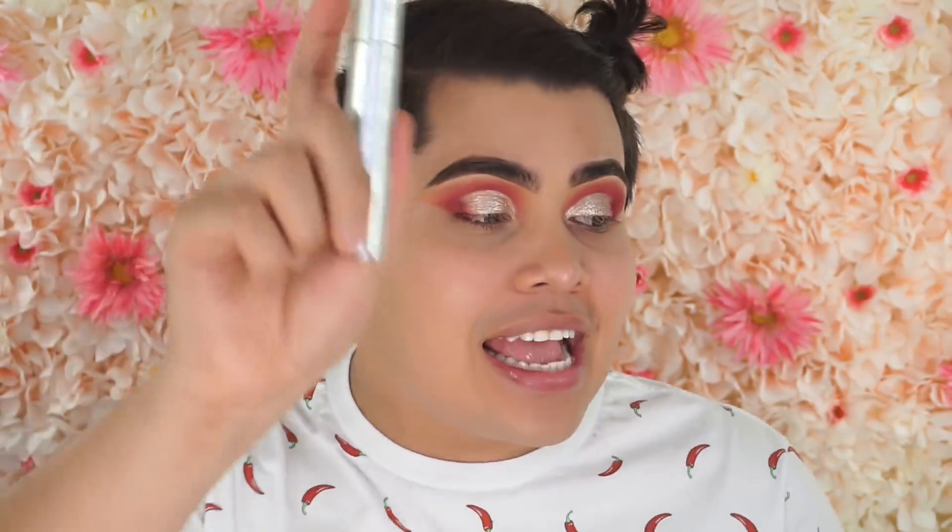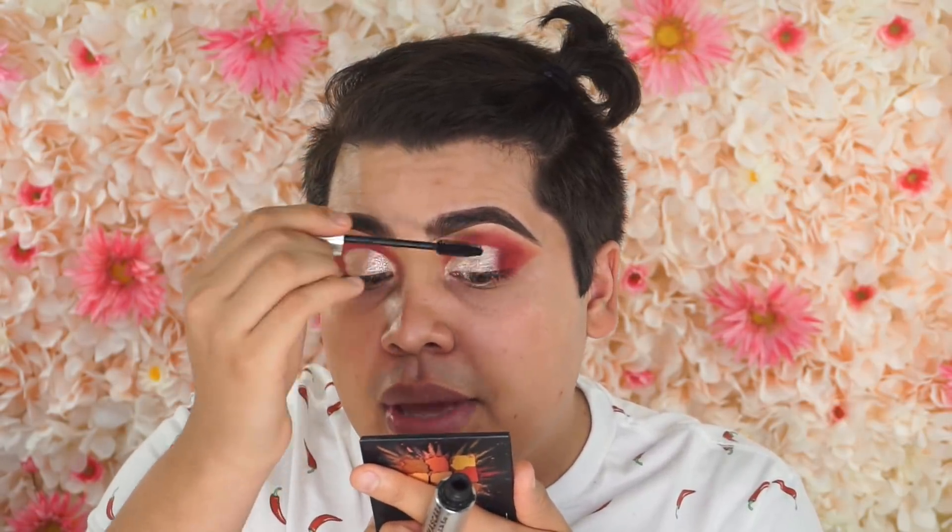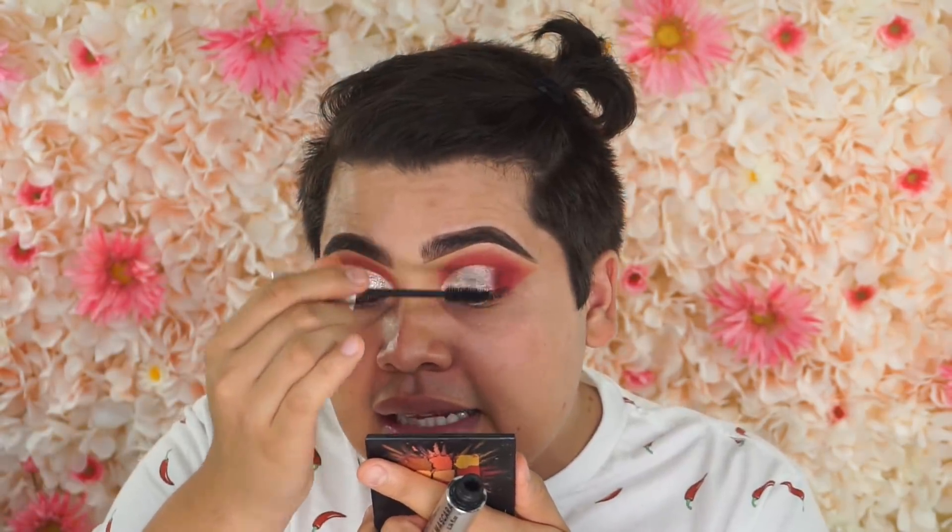Y ahora vamos a agarrar my mascara favorita, que es esta by Milk Makeup. This is the marijuana one — this is the Kush mascara. Y vamos a ponerlos in our eyelashes, and this is just really gonna make our lashes look very long, very flirty — que ahora si hasta tu bato te va a querer tachar. Honestly, for me, the biggest struggle in makeup is doing my freaking mascara because siempre termino con negro all over my freaking eyelid, o a veces hasta la nariz.